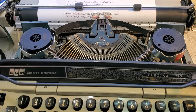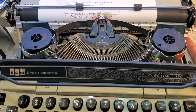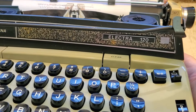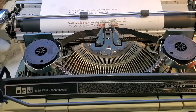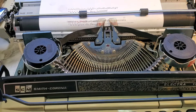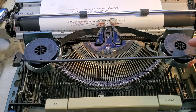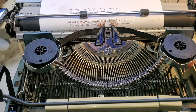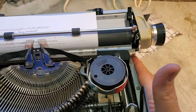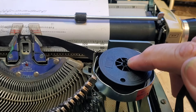Dwayne here, PhoenixTypewriter.com. Got a quick video about the Smith Corona — this happens to be an Electra 120. A lot of their models after about 1970 started using plastic ribbon spindles to put the ribbon on, and those would have these little tips on the end. See that little black tip sitting up right there?